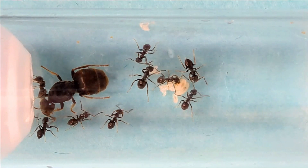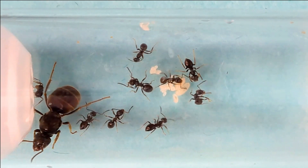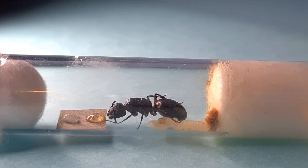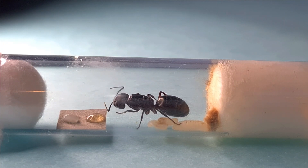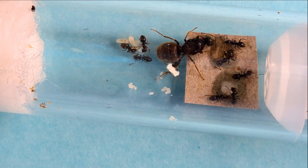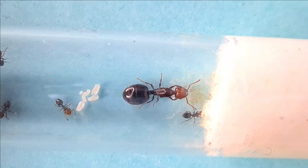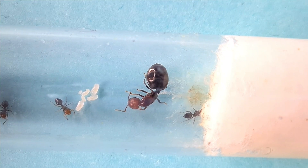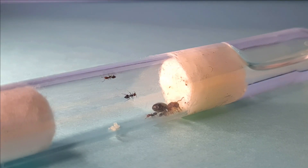Sometimes when you take your queen or colony out of hibernation, they might not make it. But before you give up hope, double check that they are actually dead — many ant keepers accidentally mistake sleeping ants for dead ones. As the temperature increases, activity will slowly increase, but it requires patience. When you first get your colony or queen out of hibernation, they may look curled up and dead, but sometimes they're just asleep. Use a macro lens or magnifying glass to look at your queens or workers — check how their legs are crossed over and if there are any signs of mold. After checking, if you're certain workers are dead, make a new test tube for the queen to transfer into, otherwise dead workers left in the tube might start to mold.